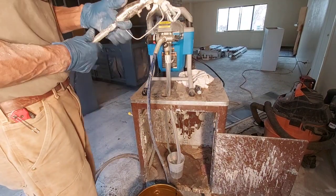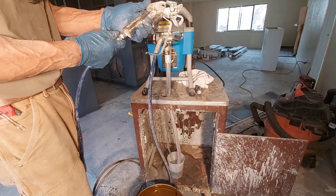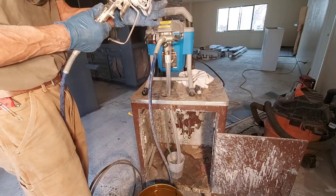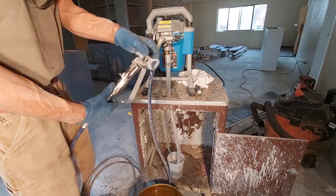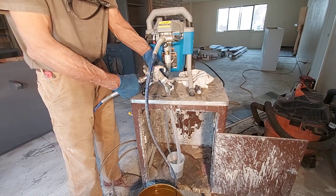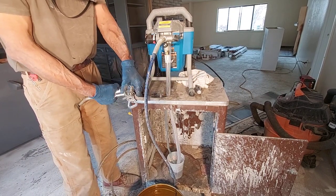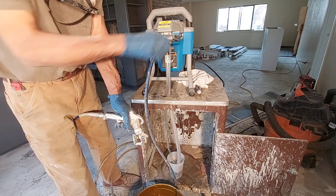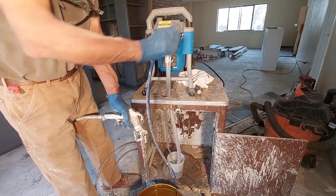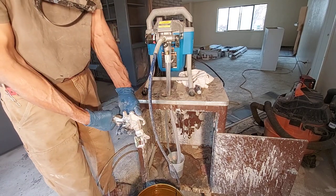Turn the power off. Move the trigger guard. Make sure you set it on prime — I almost got a mess right there.